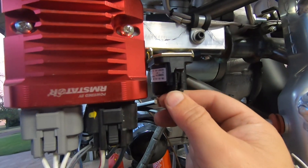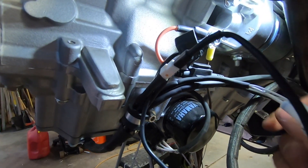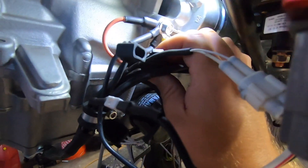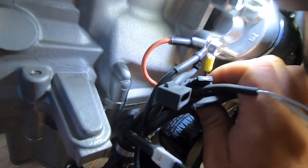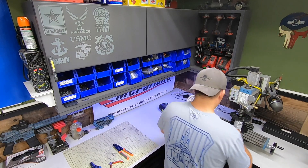It sure makes you wonder why all relays don't just come with this protection built in to begin with. When I built my engine harness, I did include provisions for this diode as you see here. I have one more wire to wrap up on the ECU before I'm ready to power up some of its systems and play around with things a bit.